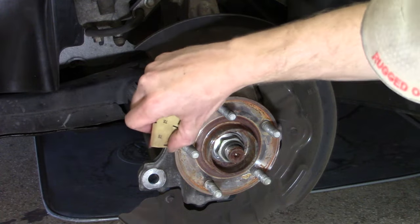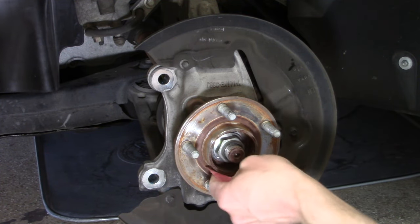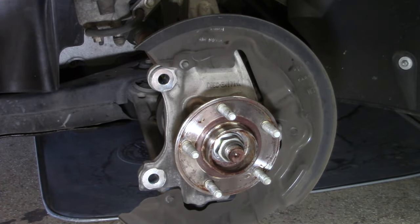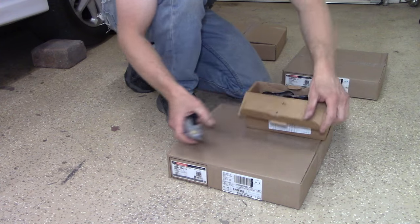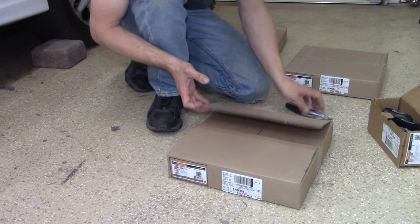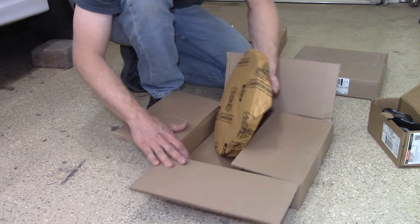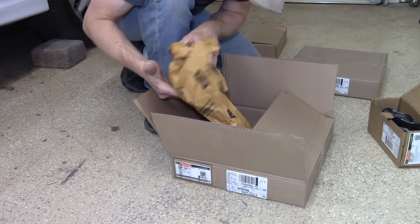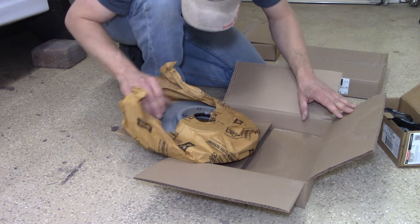One step I took was sanding some areas with surface rust on the hub — essentially the backside of the rotor — to make sure the new rotor has a nice clean surface to rest against. Next, get the new rotor out of the box. I'm using Ford Motorcraft brand brakes — everything is going to be factory original. These brakes went 135,000 miles with a mix of highway and city driving, and I wanted them to go another 135,000, so I sprung for the more expensive Ford brand parts.